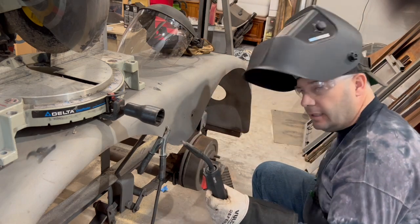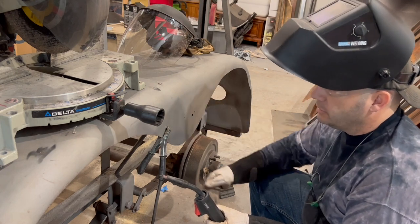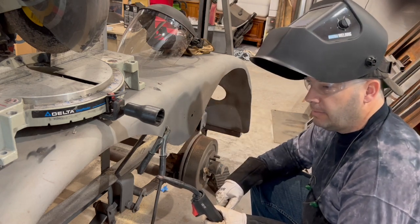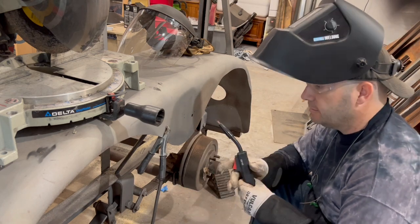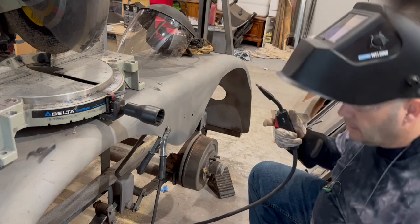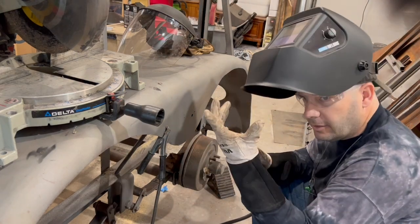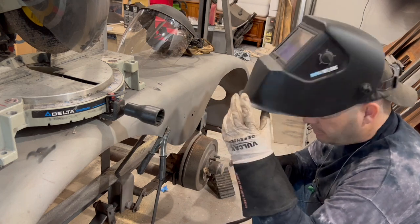It doesn't take very long, and the finished product, once it's primed and painted, you won't be able to tell anything was ever there from the outside. A little wire welder sure is handy — it would be a good idea to get one and play around with it. Less than three hundred dollars.